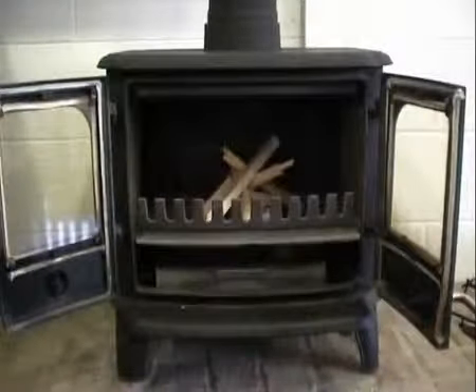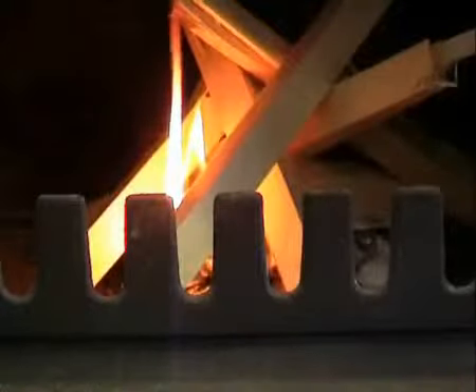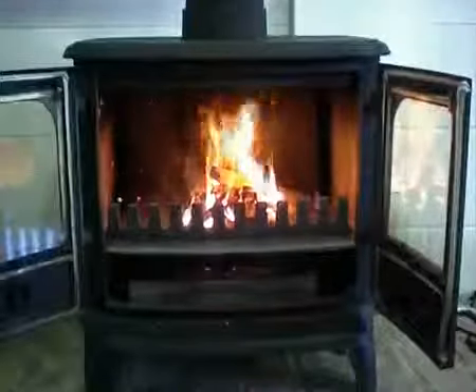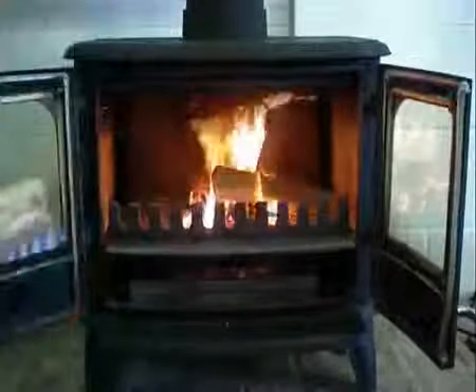The Morso 2100 Panther Stove is an elegant double door cast iron stove with an aesthetic style of both contemporary and traditional settings. With a clean burning, non-catalytic design, it offers efficient and durable heat.